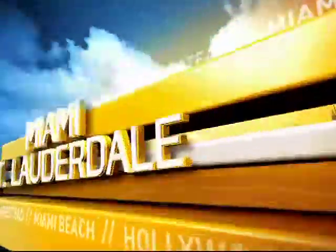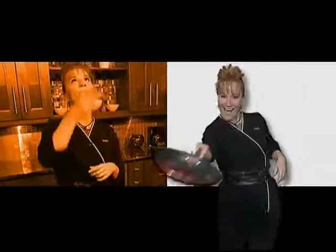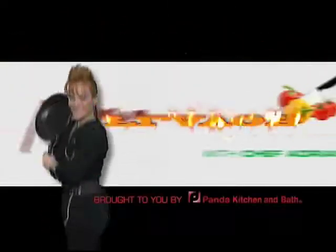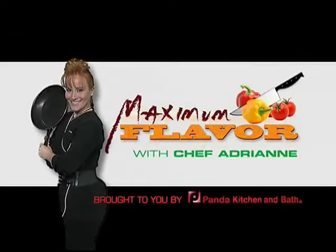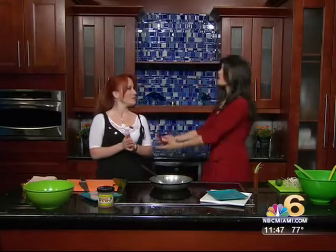Live, this is South Florida Today on NBC6HD. Chef Adrienne is tweeting now on Twitter — she's at Chef Adrienne, and she's also on Facebook. We brought you over to Twitterland, so welcome. Now you have to retweet me at RoxyNBC6.